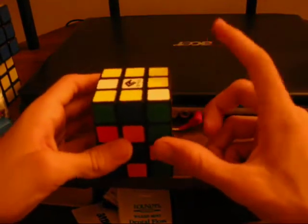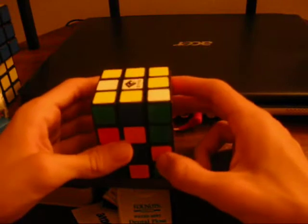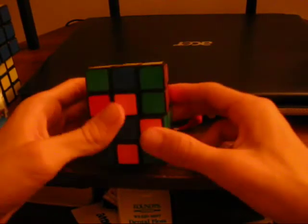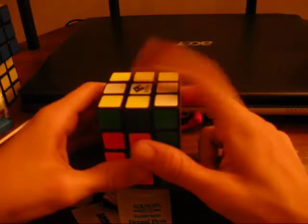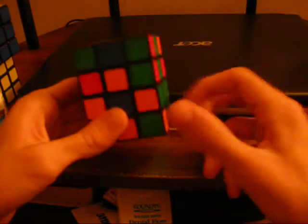One last thing: when you solve these inner strips, try to make sure that you have the up and down centers on the right side, because if you find out that they're flipped, that can be a real pain and you have to start over again. Here I have white on top. I always solve with yellow on the bottom. So red, blue, orange, green.